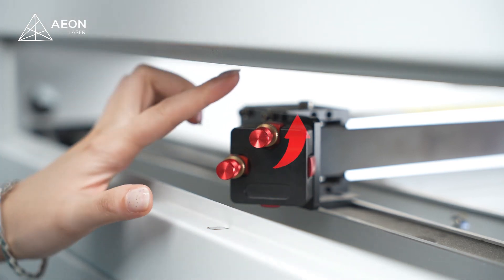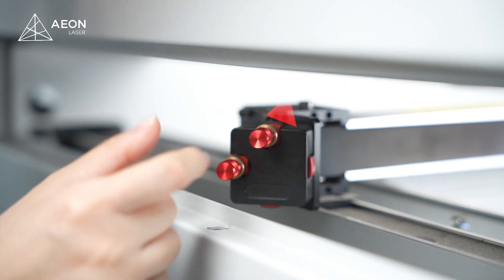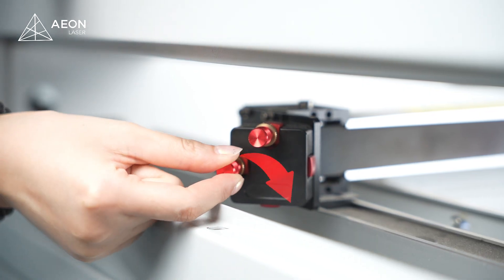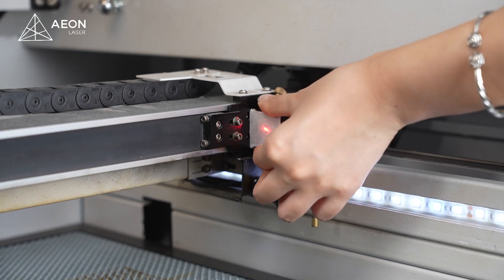So again, unscrew the lock nuts. We turn the right knob clockwise so the beam will go to a higher position. Then we turn the left knob clockwise — it'll bring the beam to the left. Then let's use another masking tape to test if we need more adjustments.